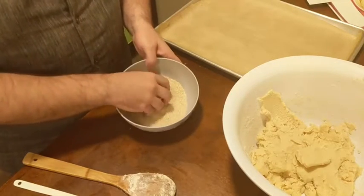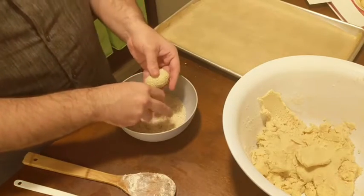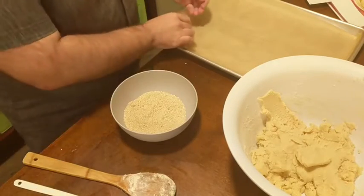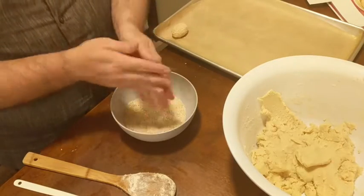Once you have your biscotti shaped, you need to roll them in sesame seeds. My dough is a little bit moist today — it's kind of a humid day — so the sesame seeds are sticking nicely to the biscotti dough.